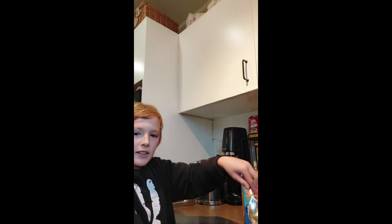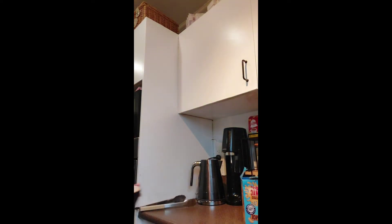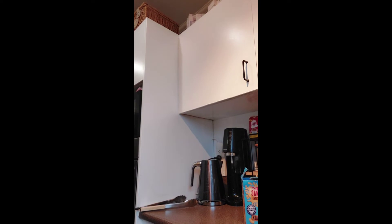Start mixing the flavor around the mac and cheese so it gets all the flavor in. Pour it on and cook for four minutes.